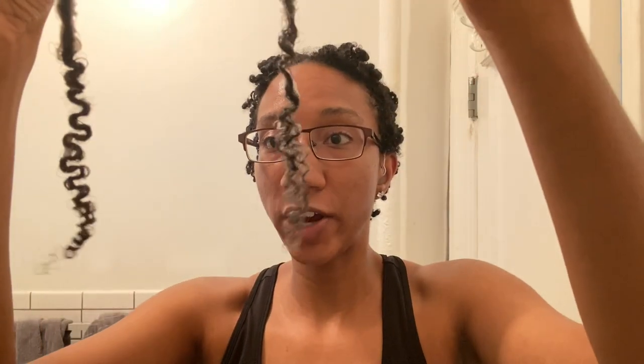Comparing the two locks side by side, this lock has started to shrink and is nowhere near as long as the other one — obviously because it's drying and shrinkage is a factor. You can already see the differences between the two sections: the Z-shaped curl pattern, and the end of one lock is spirally while the other didn't clump together at all. I rubbed the product in the same way for both, and they reacted similarly but with one noticeable difference.